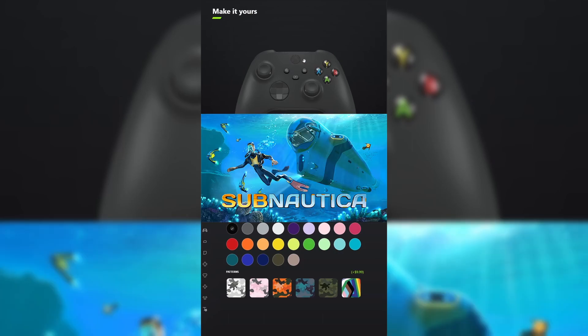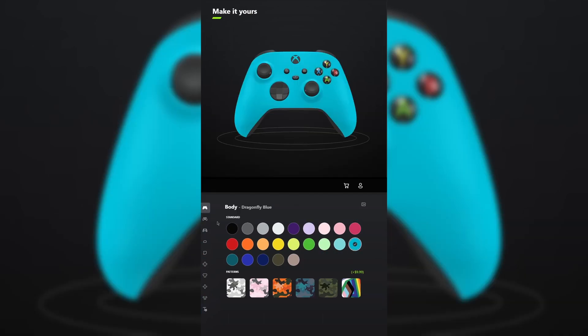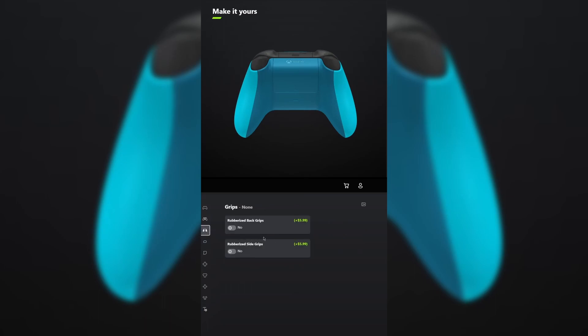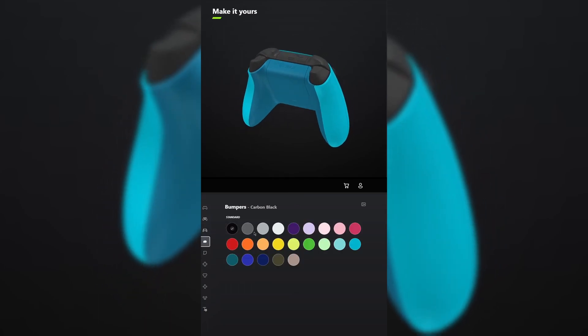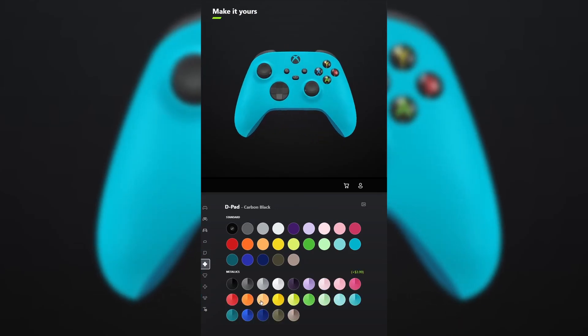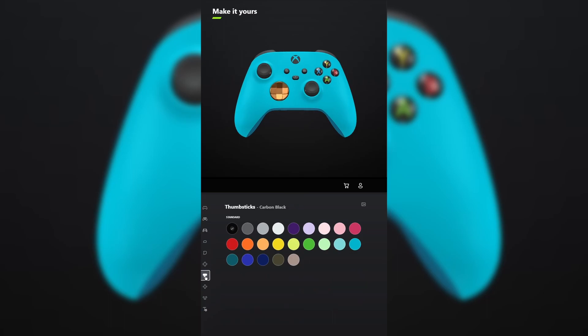I designed a controller for Subnautica. For the body, select dragonfly blue. And for the back, select mineral blue. You don't have to add grips unless you want to. For the bumpers, make those storm gray. And for the triggers, make those the metallic version of lightning yellow. For the D-pad, make that the metallic version of soft orange. And for the thumbsticks, leave those carbon black.